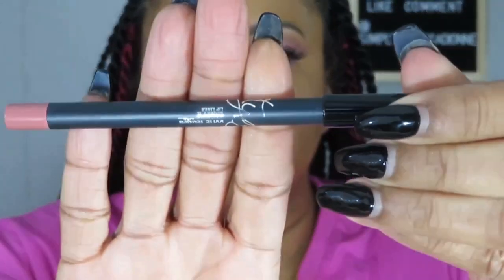Now the only thing left to try in the Candy K set is the three-piece lip products - the lipstick, the lip liner, and the liquid lipstick. All of it is called Candy K. We're going to go ahead with the lip liner first - same as the rest of it, sort of on the pinky nude side.